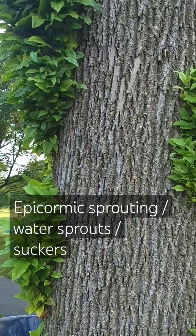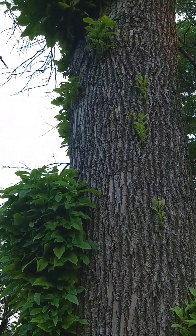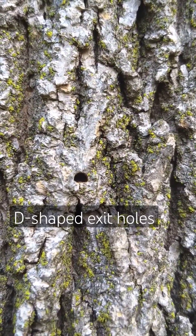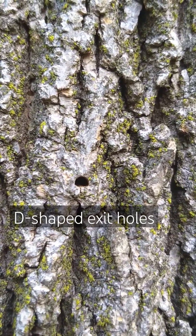The tree's trying to grow, and so it sends out a whole bunch of growth on the side. These are suckers or water sprouts. And you'll also find these G-shaped holes on the tree. These are the exit holes of the emerald ash borer.